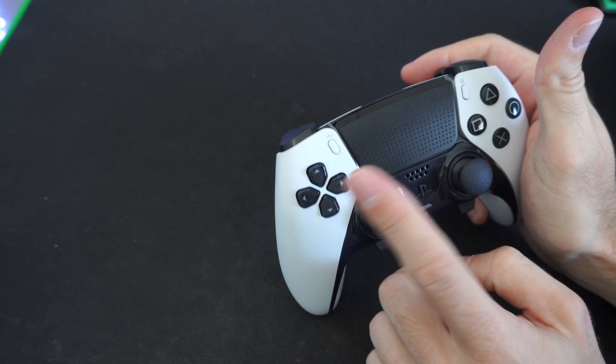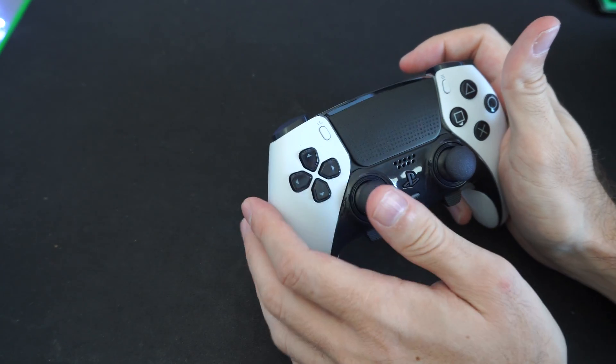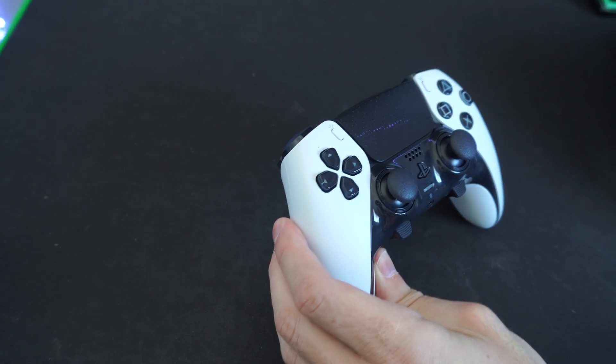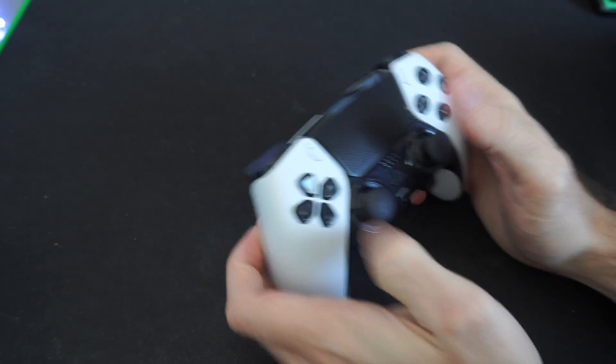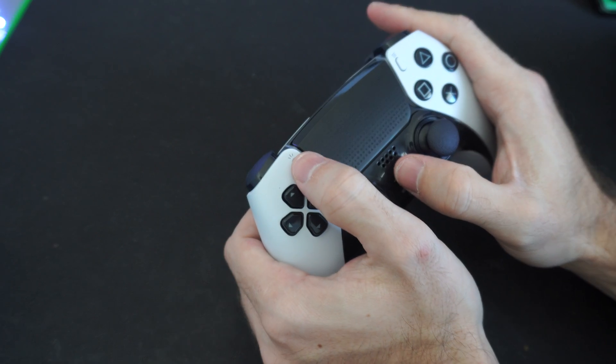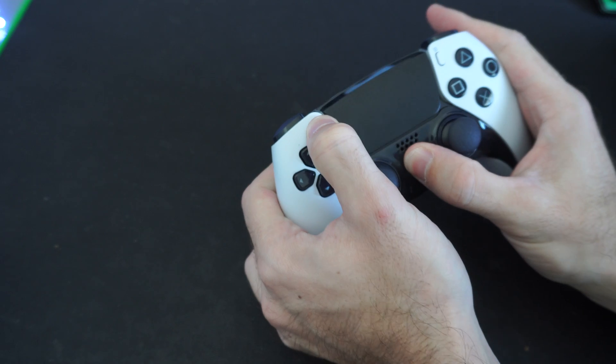Now we can place it into the Bluetooth pairing mode by holding the Share button and the PlayStation button at the same time. And we can connect it to our Android phone, our Amazon Fire Stick, or our PC very easily. Hold these down now with the controller off, and it should go into the Bluetooth pairing mode.